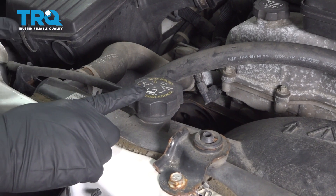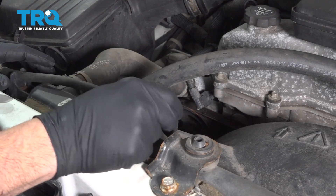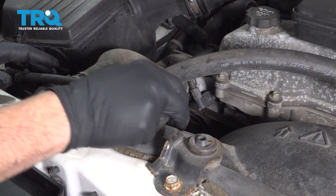Go ahead and open up your radiator cap. Make sure that the engine is cool and has been shut down for a while. Never open this when the engine has been running and or hot.